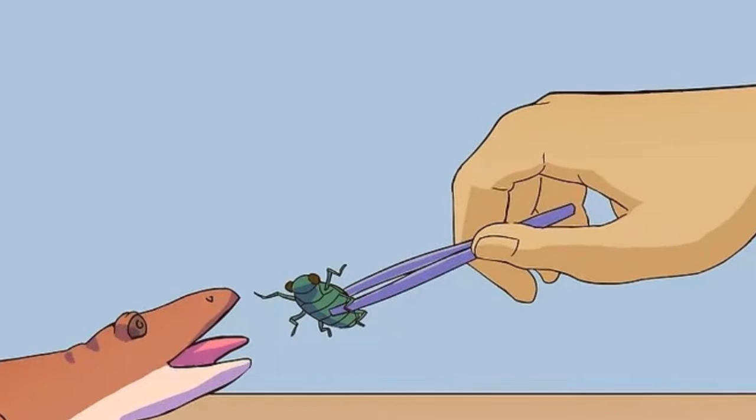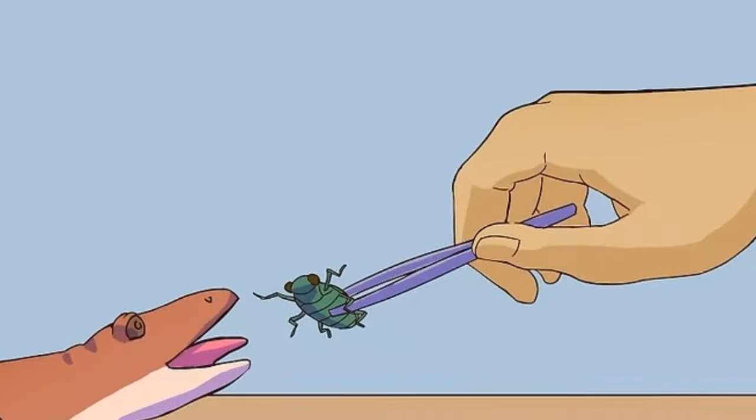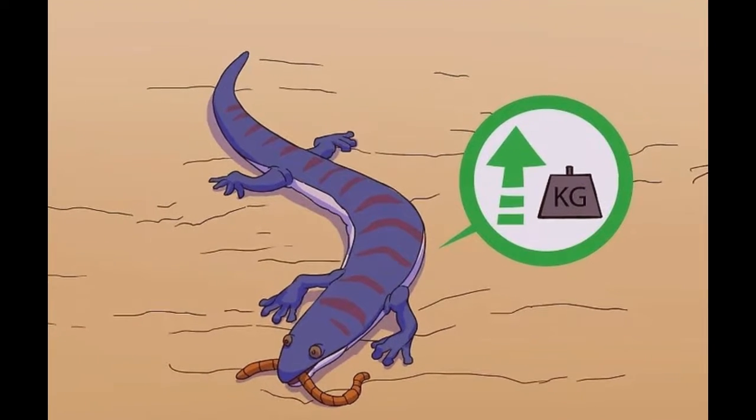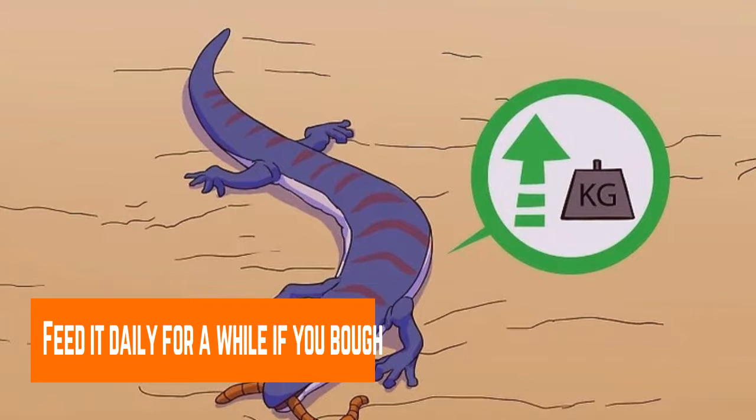Salamanders may not eat when you first get them, and they may also be resistant to new foods. Try hand feeding them before changing foods or consulting a vet. Feed them daily for a while if you bought them at a pet shop.